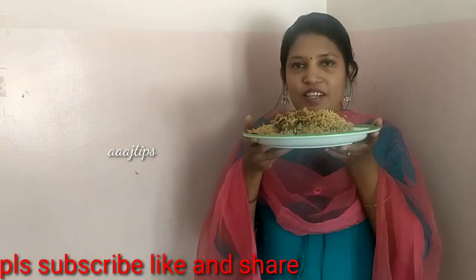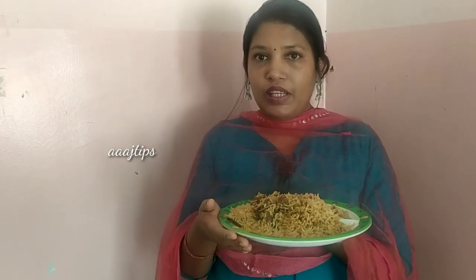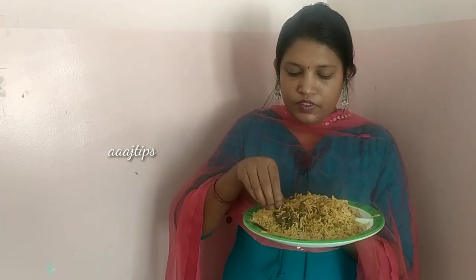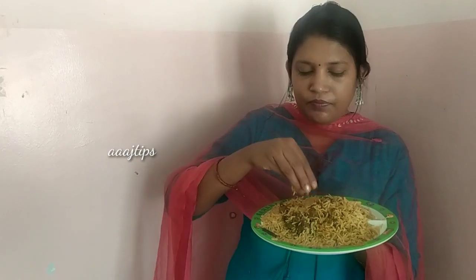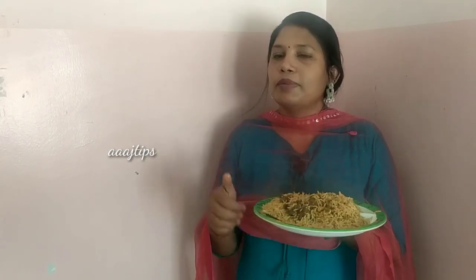I am going to give you a recipe. We have to make this recipe. We will try this recipe. This recipe is a super biryani. It is a super biryani.